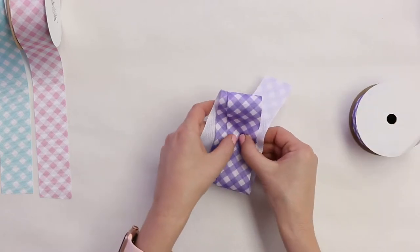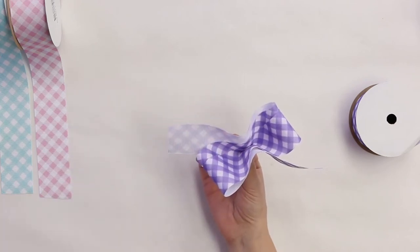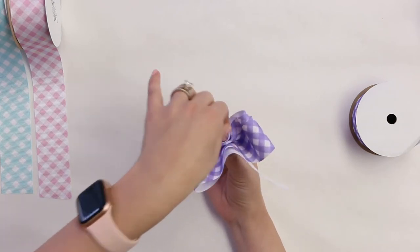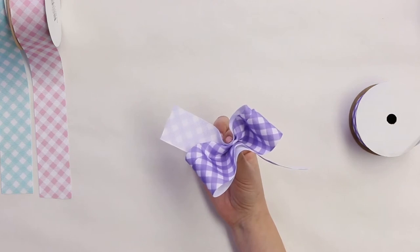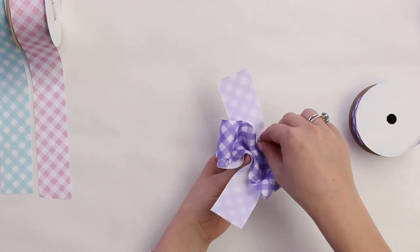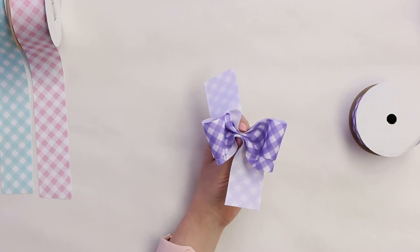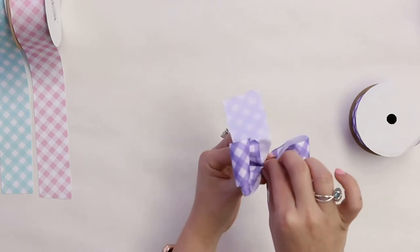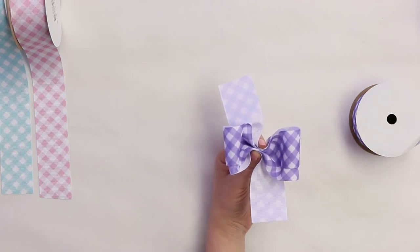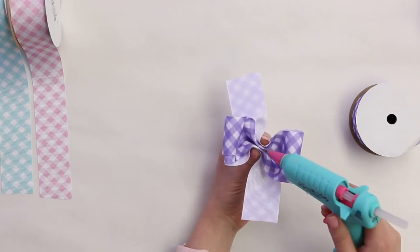Now we're going to accordion fold — pay close attention, I'll do it slow. Find the center, put your thumb in the center, and fold up, pinching it. That's step one: we pinch. Then accordion fold — pinch down and in to one side. Switch hands if you need to, just keep holding it tight. Do the same thing to the other side: accordion fold it down in and pinch. Make sure you are pinching in the center. Look at your bow and make sure the loops are about even — adjust as needed. Hold it nice and tight with your thumb and index finger.